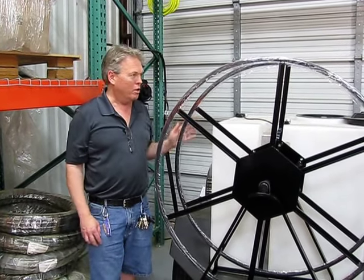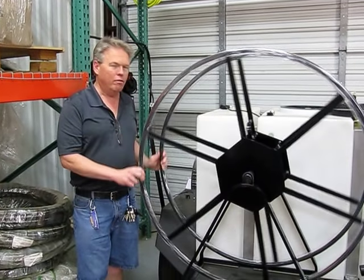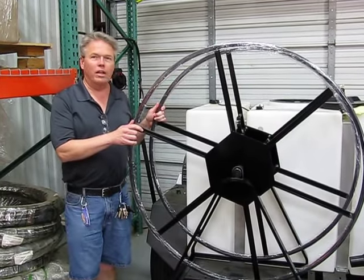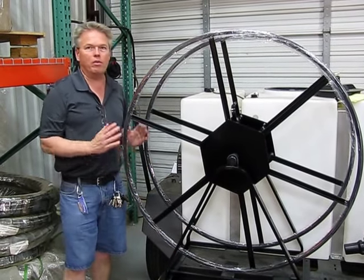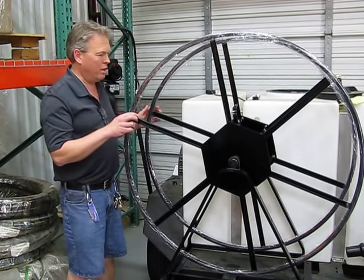Hi, I'm with Steambrite Supply and today we're going to talk about the Rokan V49-200 Vacuum Hose Reel. Now this hose reel's claim to fame is that it's only 16.5 inches wide from side to side. So if you have a really tight space on your trailer or truck or van, this might be a reel to consider.